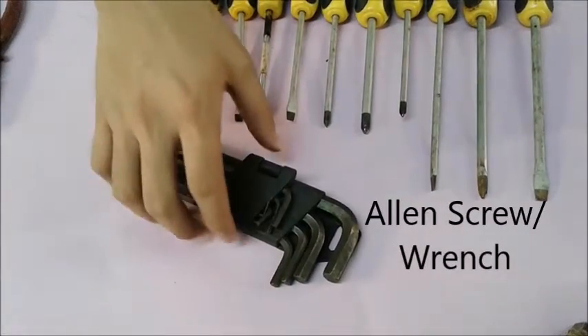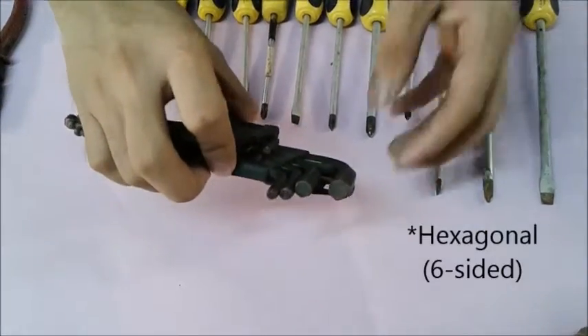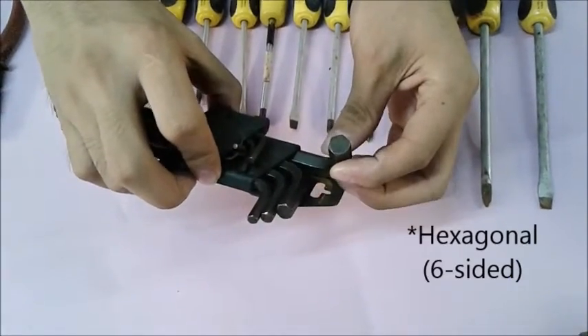Next is the allen screw. The allen screw has a hexagonal tip, so it is used to turn hexagonal screws.